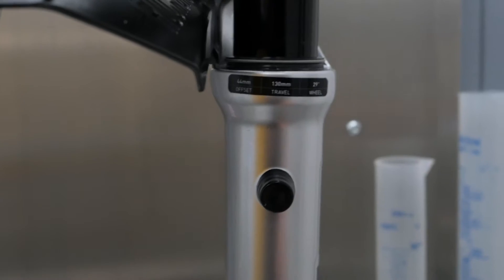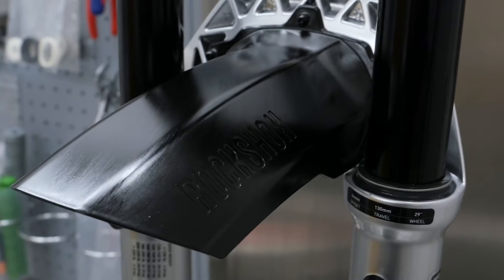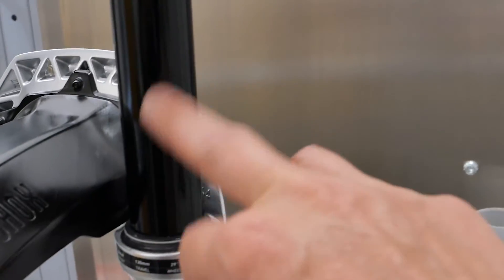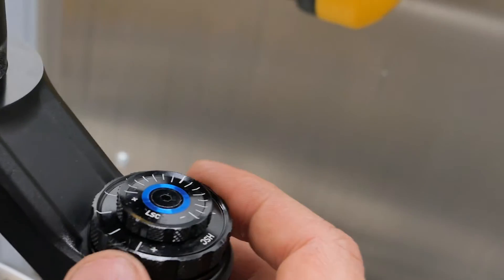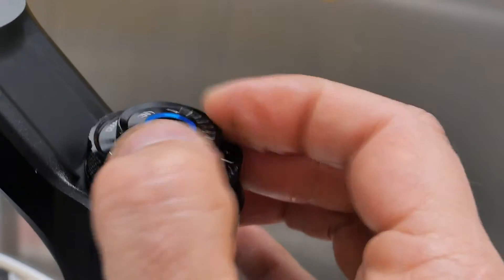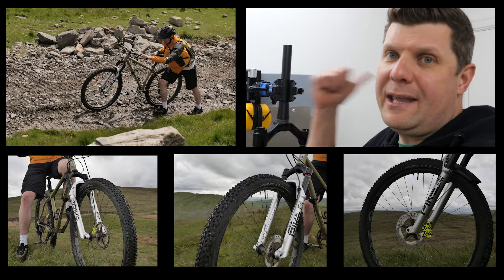These are actually an upgrade that you can get on the lower models on the Pike Select, but on the Ultimates they come fitted. Here is our mudguard — three good sturdy bolts hold those on. The new Debonair. You'll notice there's no more markings on the stanchion either. And of course up here on the top, we have our Charger 3 damper with independent high and low speed compression dials. Really impressed with what's inside them — now let's get them on a bike and get them outside.